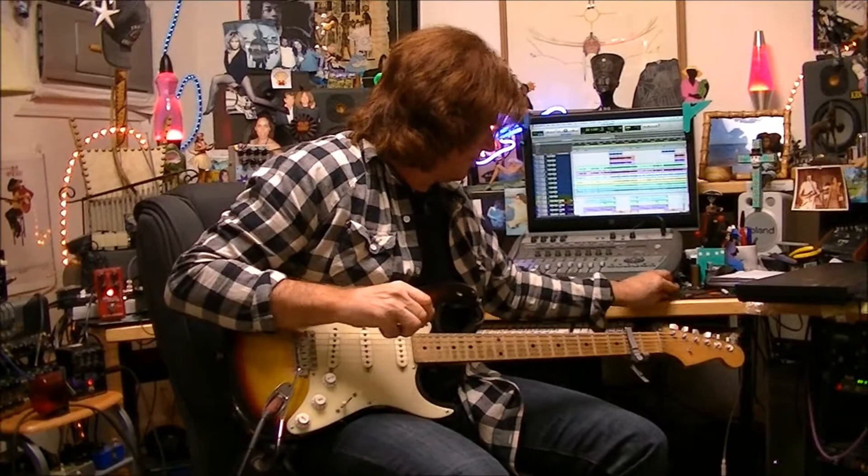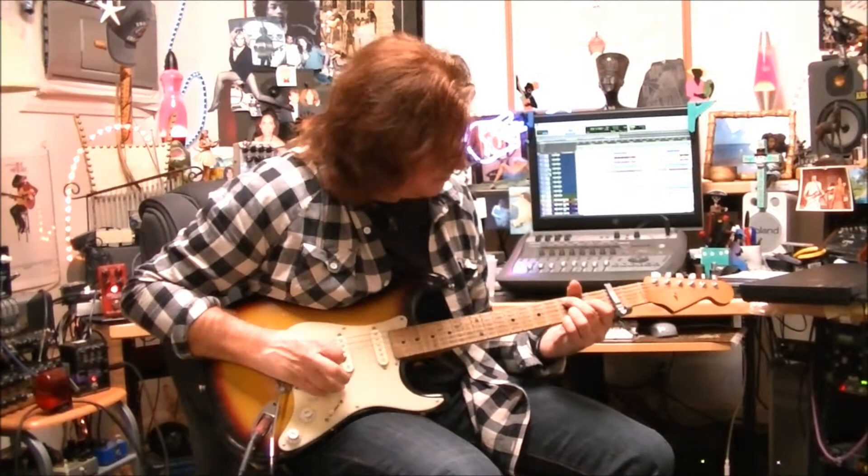For the real super shimmery Strat sound.